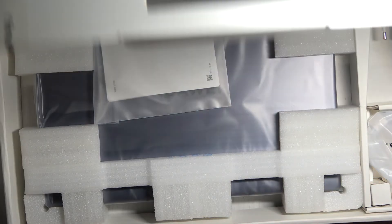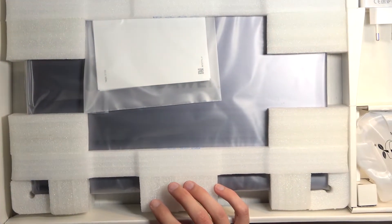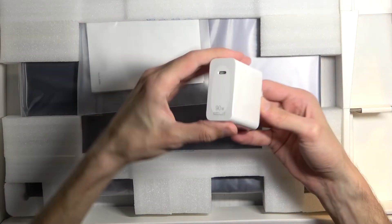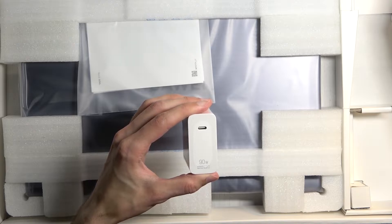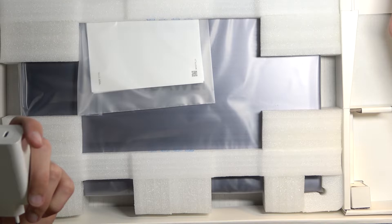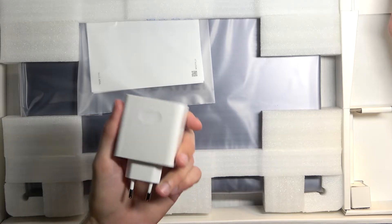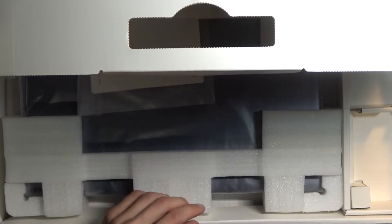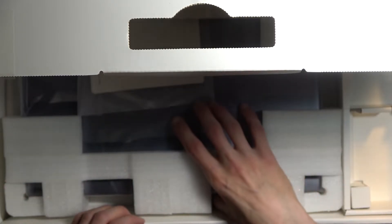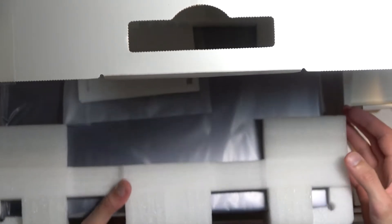A quick look inside before I start taking things out. We do have a cable right here, and we do have a hefty charger. Surprisingly, this is 90 watts. I just did an unboxing of the Huawei Nova 10 Pro, which comes with a 100-watt charger. It's interesting that their laptop comes with a lower-wattage charger than a phone.